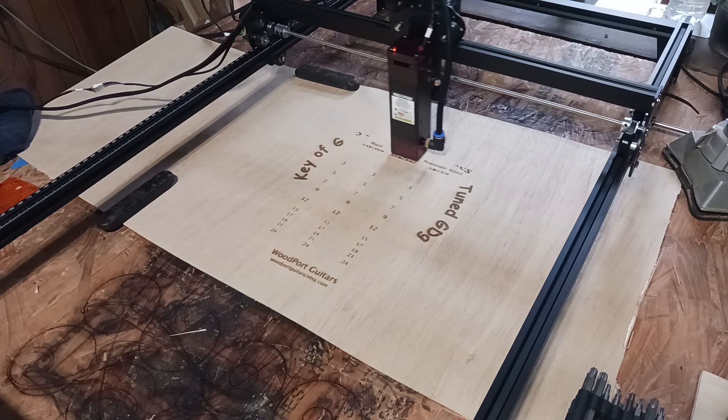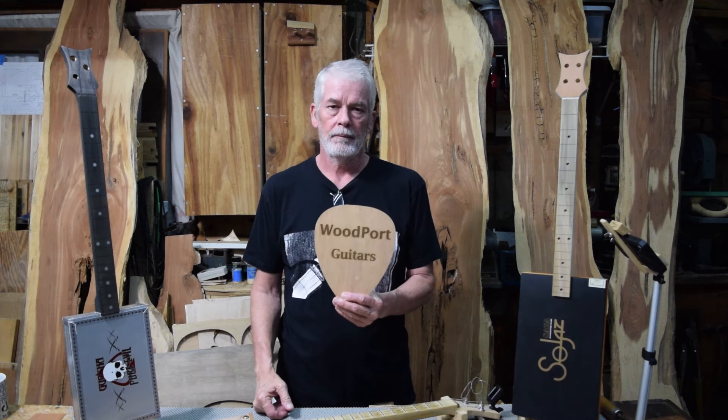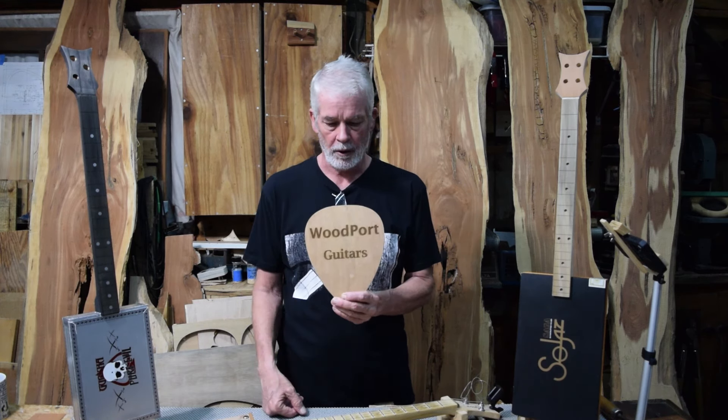What can I make with this new tool that's in my shop? Well, I made a pick and I personalized it with Woodport Guitars.